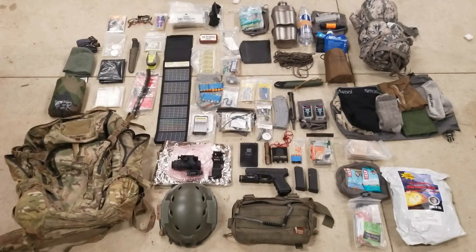Moving on, I have a little bit of bug spray — completely worth the weight, just take my word for it. Moving over to the right side, this is a trauma kit — a smaller trauma kit — along with a CAT tourniquet. I have a single CAT here, and I'll discuss the contents in a later video.